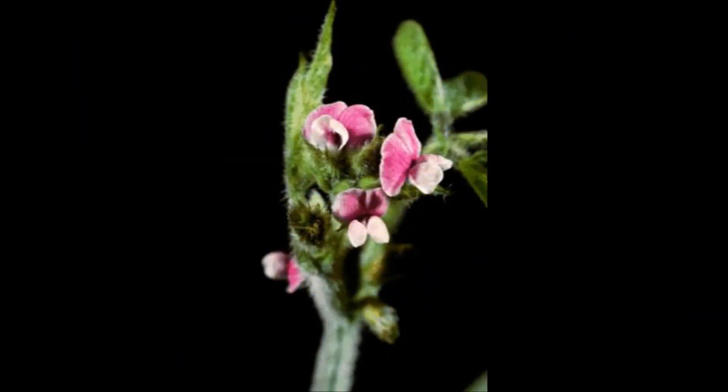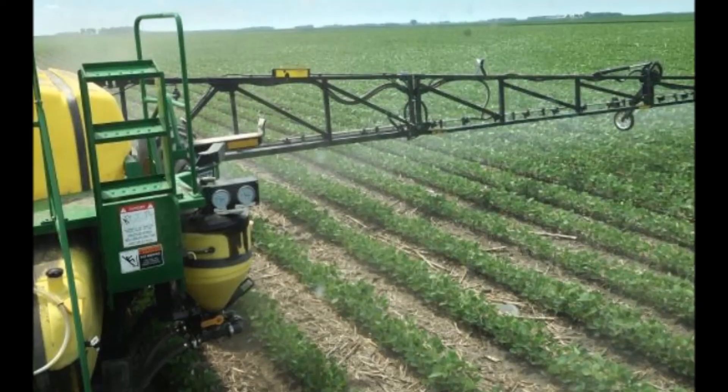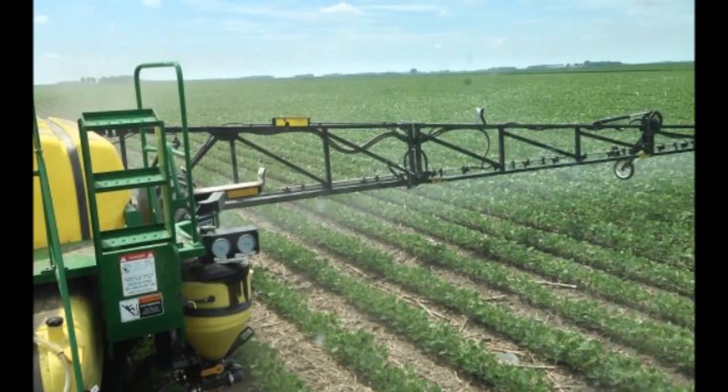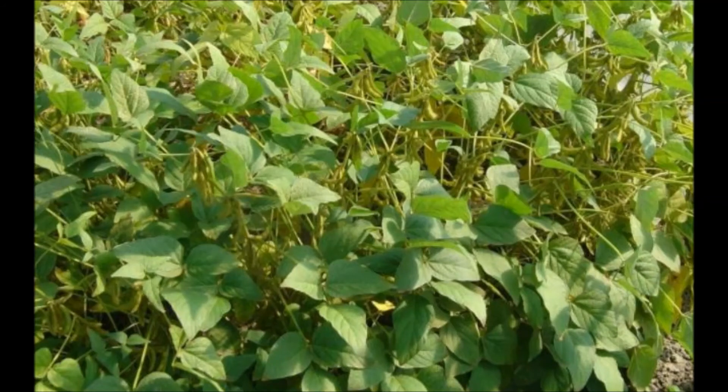Some of the earliest planted beans — the May beans — are entering some reproductive stages, so we're starting to see some blooms on some of these beans. Just be aware that all the herbicide labels, specifically Dicamba and specifically Liberty, do have label restrictions on how late you can spray into the reproductive stages. So make sure you are reading those labels and understanding what stage your beans are in when you're making those applications. We don't want any adverse effects like burning blooms off or consequently getting a reduction in pod count.